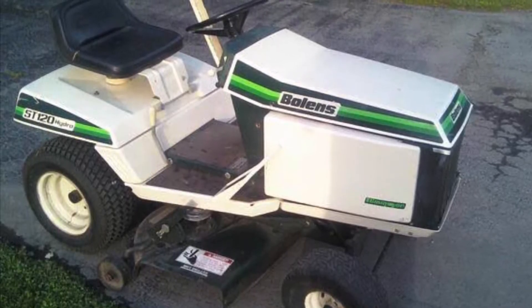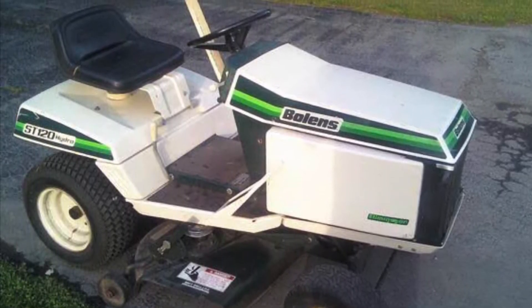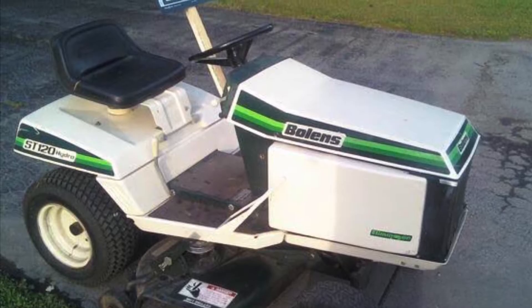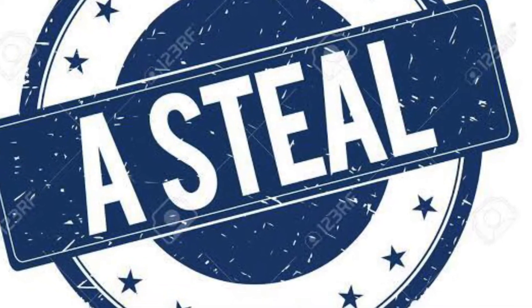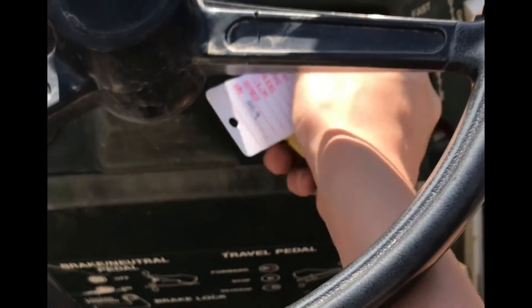The American-made Bolens ST lawnmower series — the mower plenty of people know about but no one really knows about. But that's alright because we got it at an auction for like $200, so it's pretty much a steal. I mean, it doesn't run or anything, but I'm sure it will.